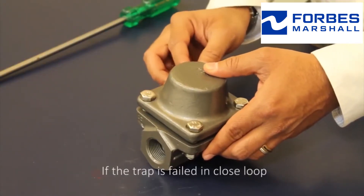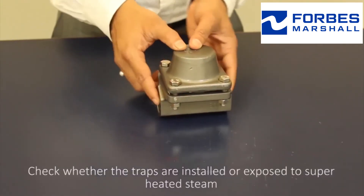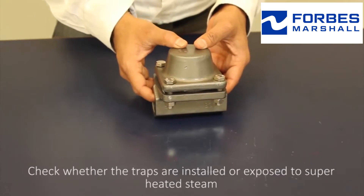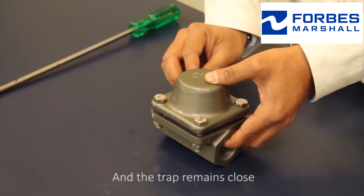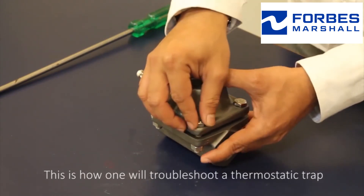If a closed failure has been reported, check whether the traps are installed or exposed to superheated steam. In case it is exposed to superheated steam, the capsule will expand permanently and the trap remains closed. This is how one troubleshoots a thermostatic trap.